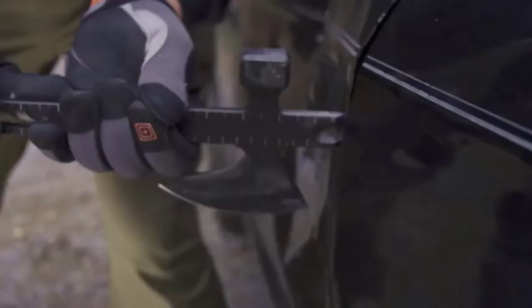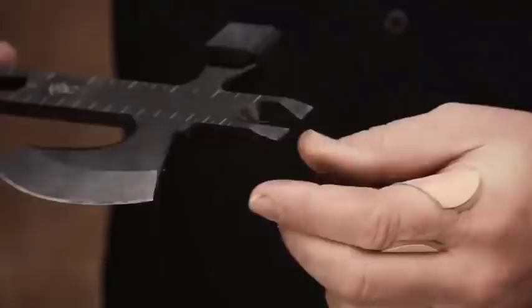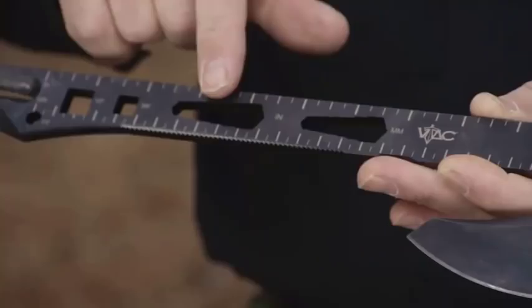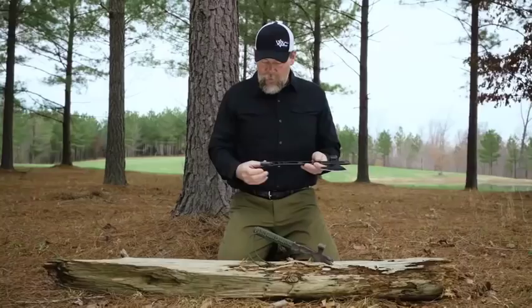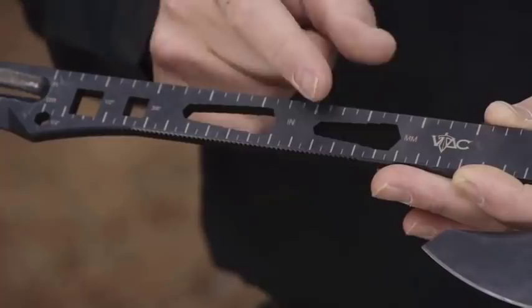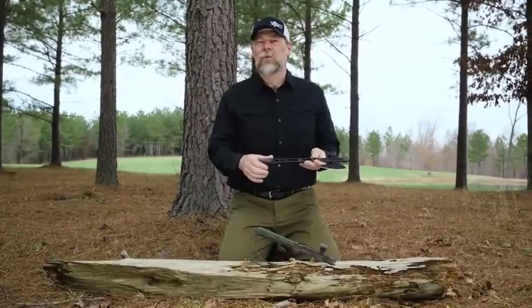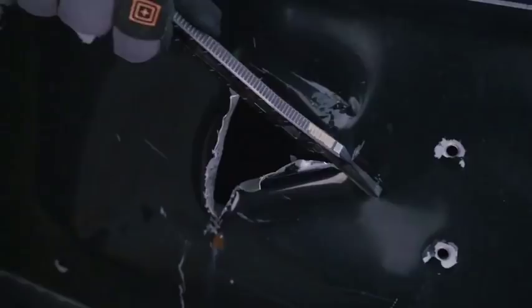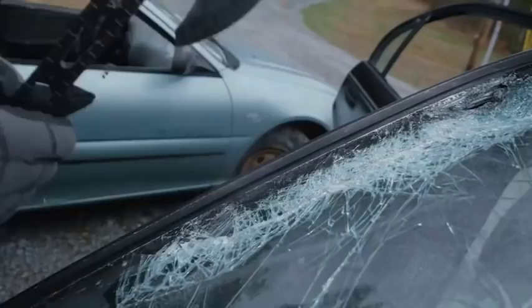We also have the hammer point, a pry bar built in at this end, and different size tools built in — a half inch, three-eighths, an inch, and a millimeter wrench built into this as well. There's also a quarter-inch socket here. And at the end, we have the ability to actually rip sheet metal if you need to — if you're trying to cut into a vehicle. Not that this would be the only tool you use, but it's another tool that can be used for that.